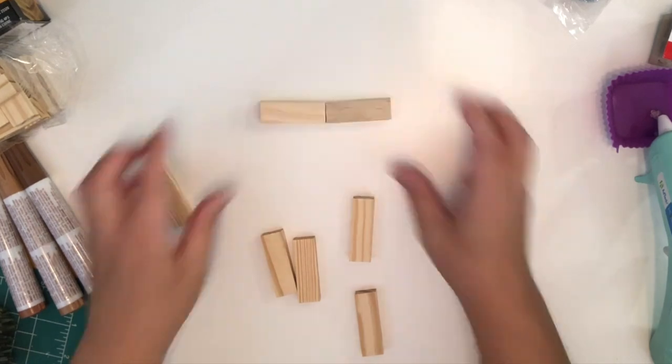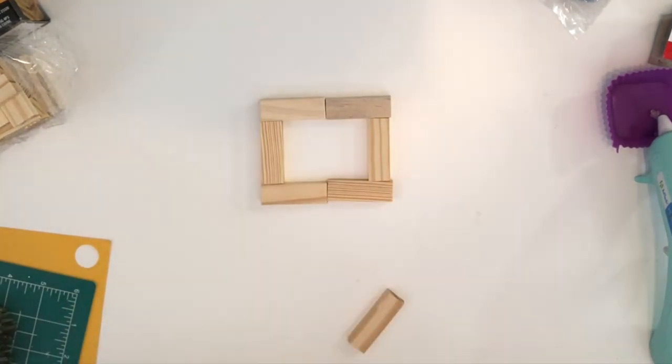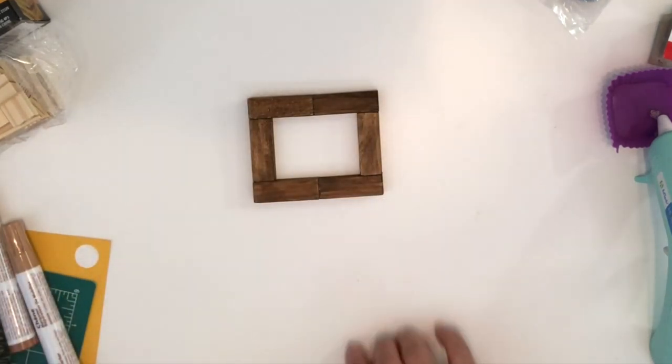For ornament number two, I'm going to make a frame and glue it together. Once it's been glued, I'm going to use these markers to tint my wooden frame — they will look like this. I've tinted a couple more.